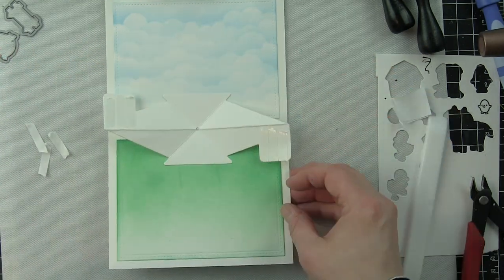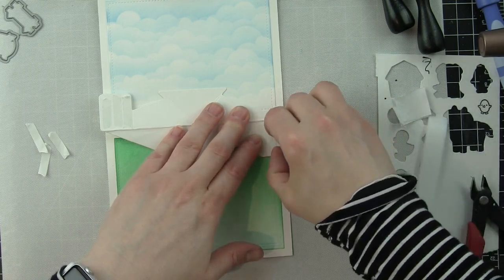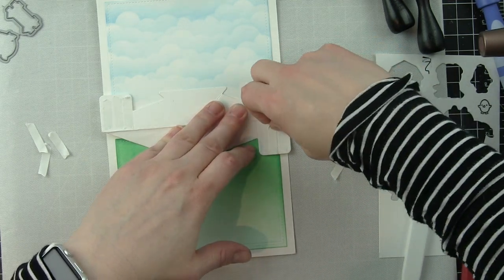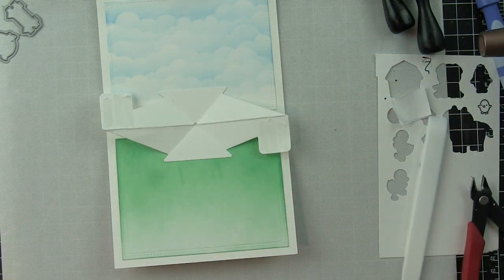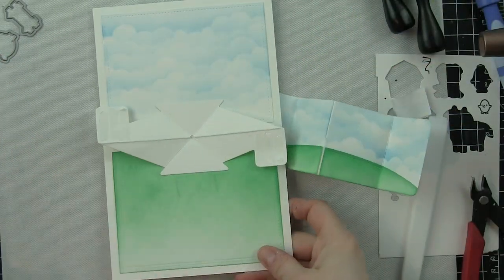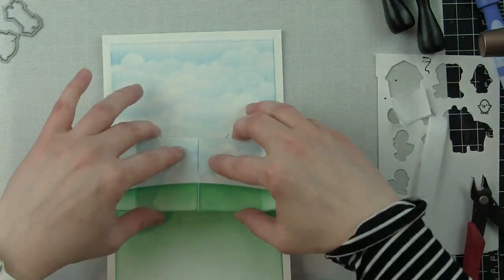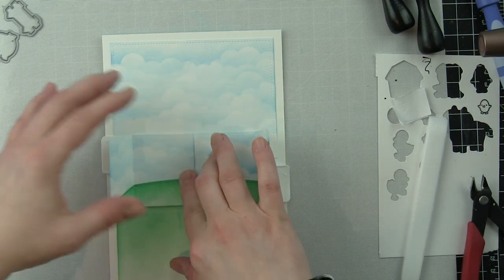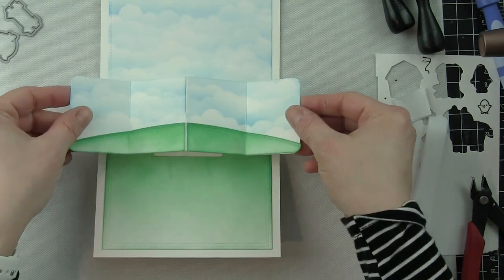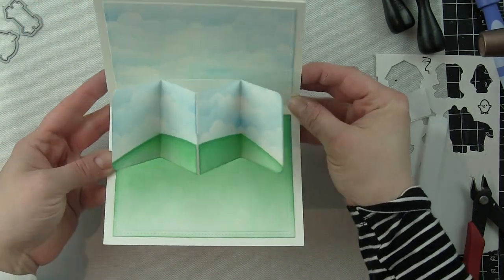The panel lines up perfectly with that center piece — the center seam of the pop-up lines up with the little indentions in the center piece. On the die you can see those little notches and impressions. Line up the top and bottom with those, then lay the pop-up flat so it adheres. Fold it shut and there is the pop-up!